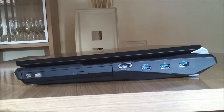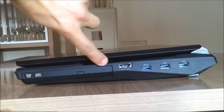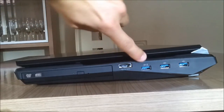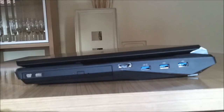Coming to the right side of the notebook — first thing you can see is the optical drive. It's not a standard DVD drive; it's upgraded to a Blu-ray burner and reader, and it's not that expensive, just about 30 dollars. Next to the optical drive there's an eSATA/USB 2.0 combo port, and three USB 3.0 ports. The first one is a USB 3.0 power port where you can charge your cell phone, iPod, or anything else even when the system is shut down.